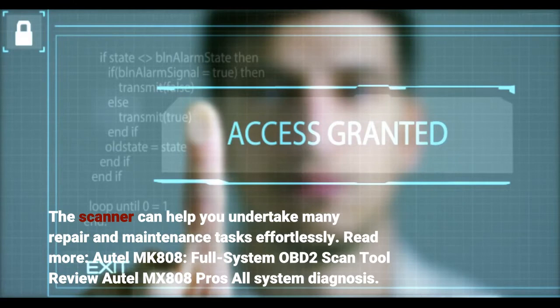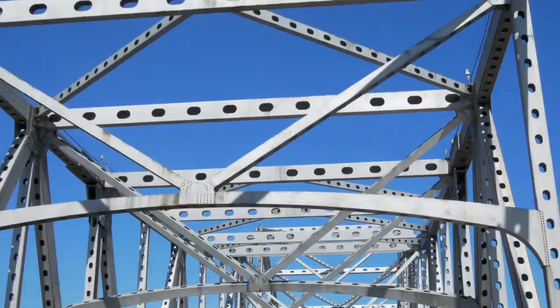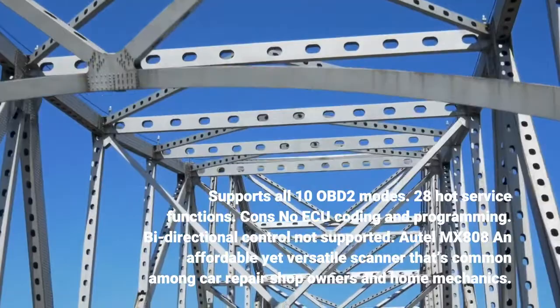The Autel MK-808 is a full system OBD2 scan tool. For the MX-808, its pros include all-system diagnosis, support for all 10 OBD2 modes, and 28 hot service functions. Its cons are no AQ coding and programming, and bi-directional control is not supported.